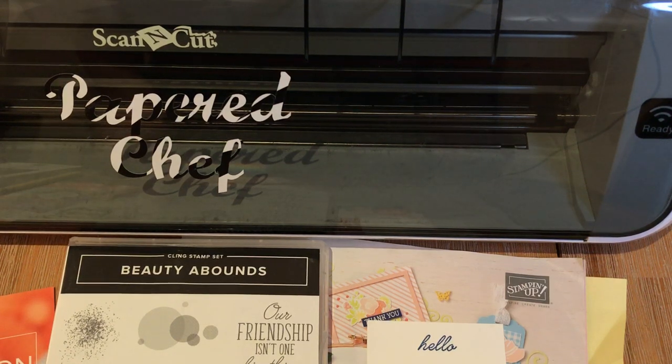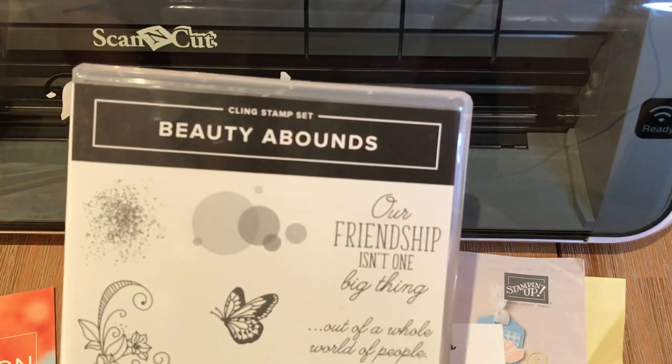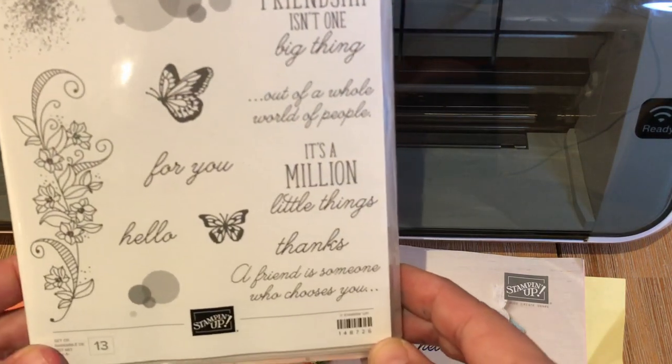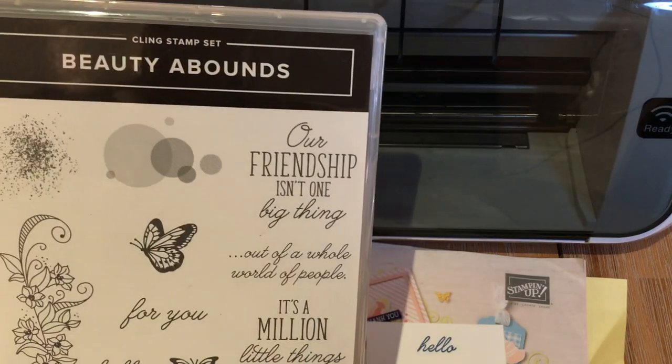Hello crafty friends, this is The Papered Chef here. In today's tutorial, I'm going to show you how to cut out stamped images using your Brother Scan and Cut. The stamp set we'll be using for this tutorial is called Beauty Abounds and it's by Stampin' Up. It's a stamp set featured in our 2019 Occasions Catalog.